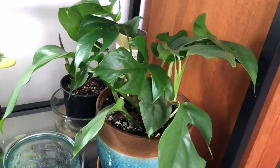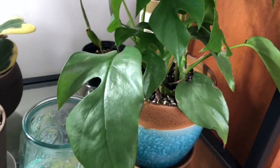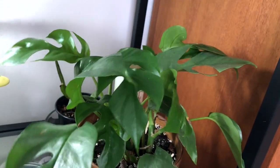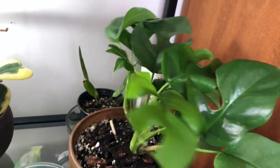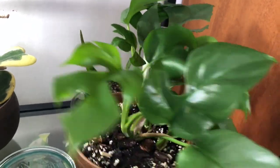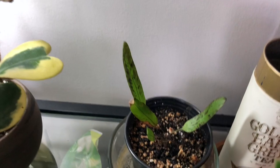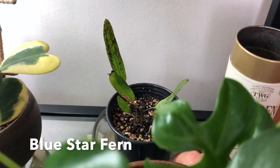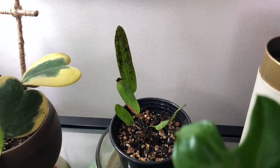This one is a tissue-cultured Rhaphidophora tetrasperma. I have the non-tissue-cultured one as well, and this one is a fast grower — it's producing lots of new leaves. They look very different from the other one; I have a video about that difference if you're interested. And my blue star fern, which is barely alive. I haven't liked this since 2-3 months but it's hanging in there — no new leaves, but it's hanging in there.